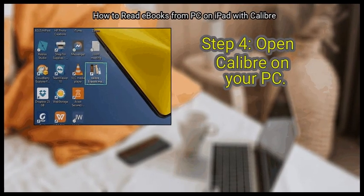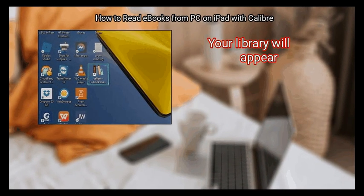Step 4: Open Calibre on your PC. It'll be in the Windows menu. Your library will appear.